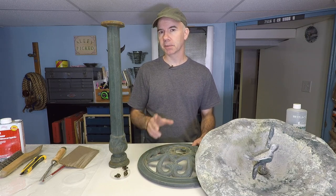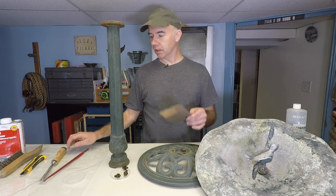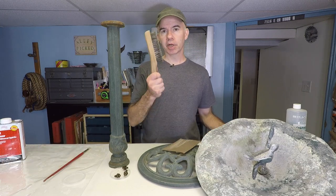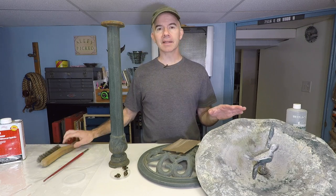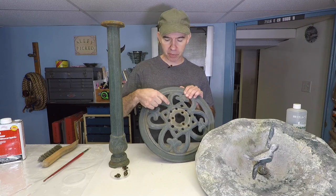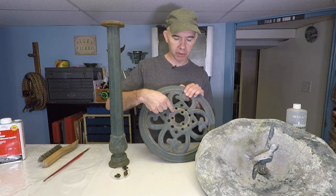So with a lot of sanding, chiseling, scraping, and brushing with a stiff wire brush, we've got this all pretty well cleaned up.